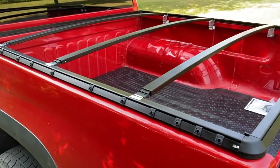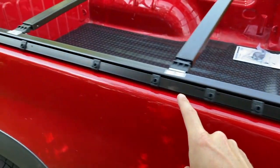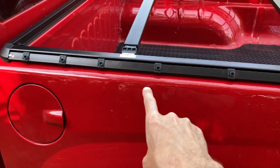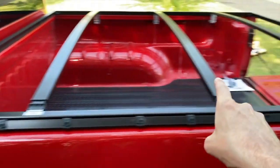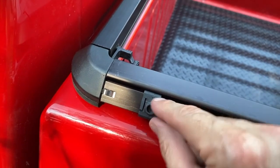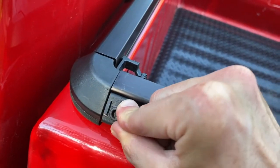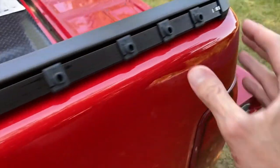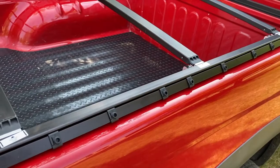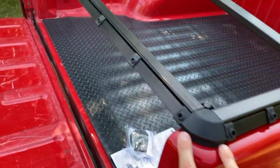All three crossbars are installed. Before grabbing the cover, spend a couple of minutes evenly spacing out your snaps. The side rails have 13 snaps; the bulkhead and tailgate have 11. Very important: at the tips of the side rails are little aluminum compression tabs — shift those in place as shown. Come all the way to the back and do the same. After evenly spacing the snaps, check your corners and make sure each corner snap is flush.